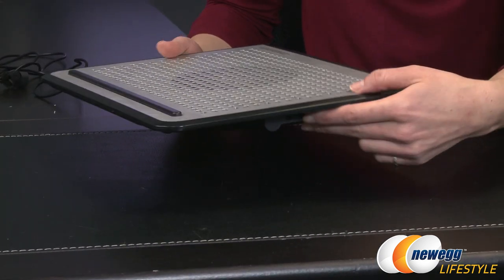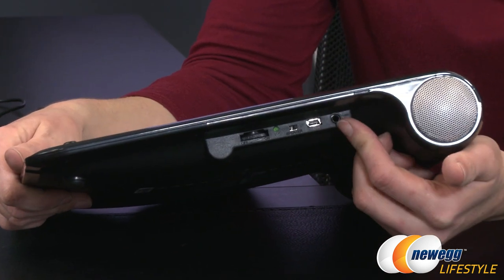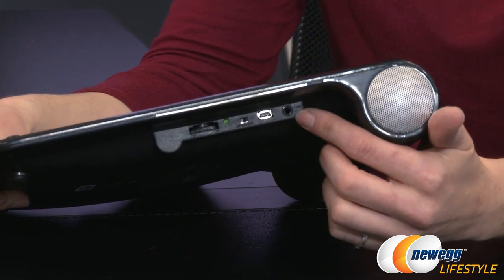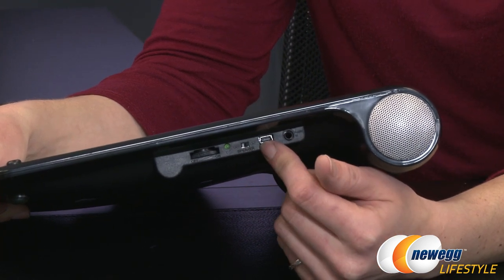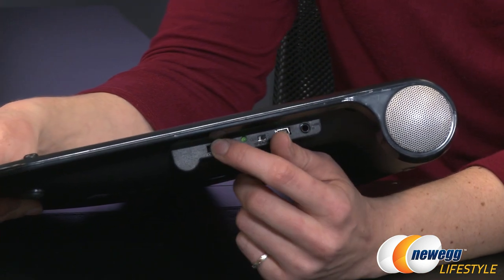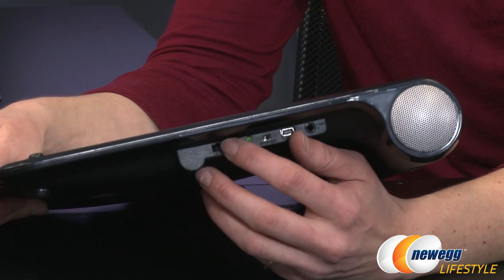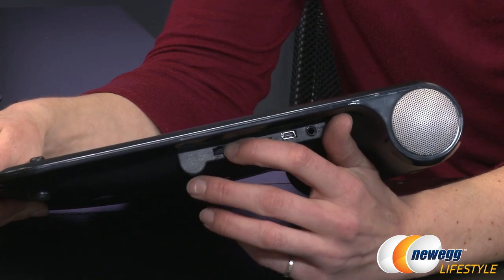Taking a look at the side is where all your features are going to be. You have your audio in here — technically the sound is coming out so you could call it an audio out. You have your power here, this is your speaker control on and off, and this is your fan speed control. The fan runs between 800 and 1400 RPM, which is controllable right here so you can turn it up or down depending on what kind of cooling you need.